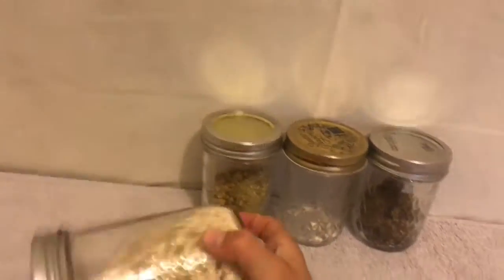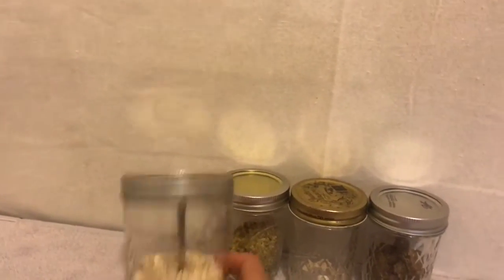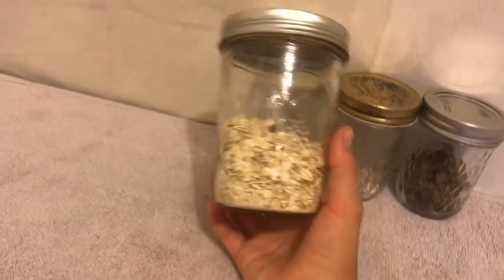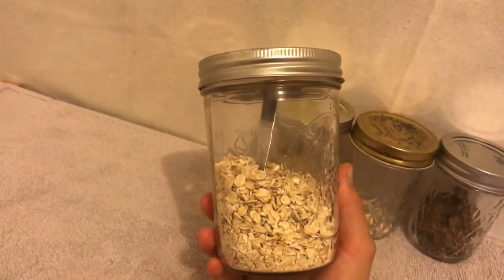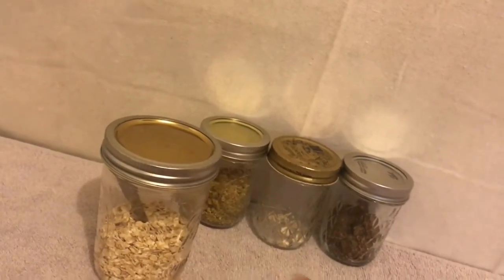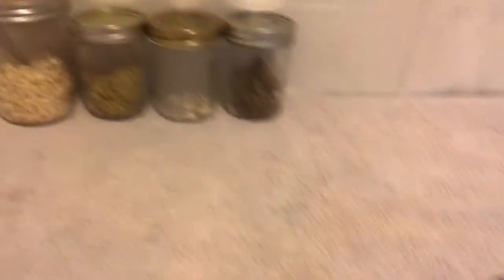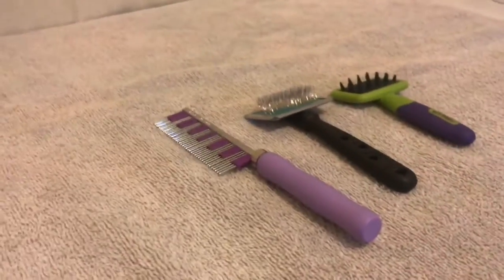And then just the old fashioned oats. I don't want to give them a lot of oats in the summer because it can slow down their circulation, but a little bit here and there is always appreciated. That's pretty much all the supplies I have, so let's get grooming.